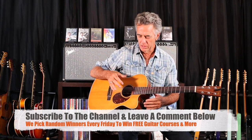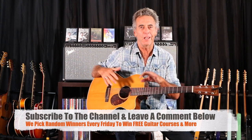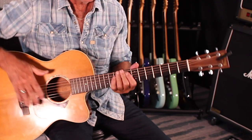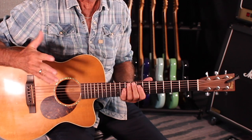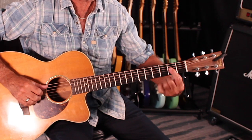I wanted to discuss the key of A today on acoustic guitar. I love playing acoustic guitar, especially fingerstyle — you can do it with a pick or without a pick. When I'm in the key of A, it speaks to a rockabilly style. There are some things you can do without a whole lot of movement that are really effective. You see an A played like this a lot, but for me I end up moving my fingers around in lots of different positions, just whatever works, whatever is convenient.